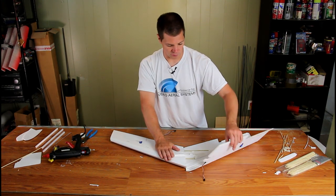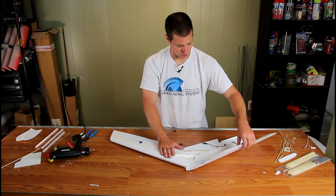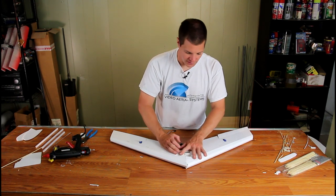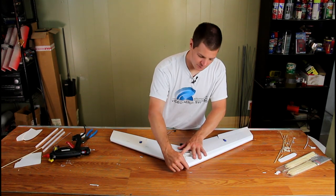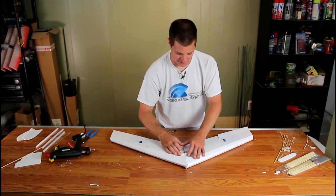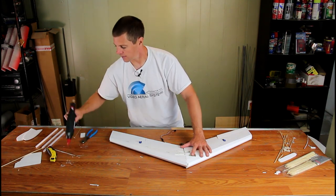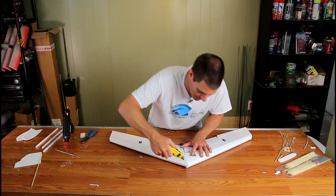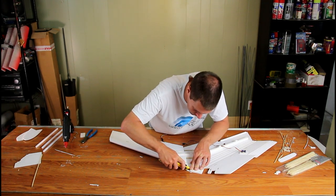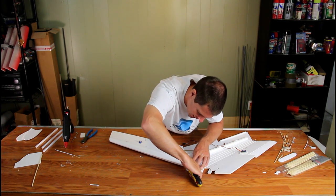While waiting for the first side to dry, dry-fit the other side with no glue and fold it over to be sure it's going to fit without having to trim anything. If you run into problems — like pieces not folding evenly — take your knife and cut a little bit away to make sure it folds up evenly. Once the glue is dry, go ahead and open it back up.